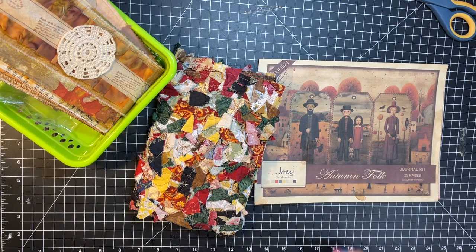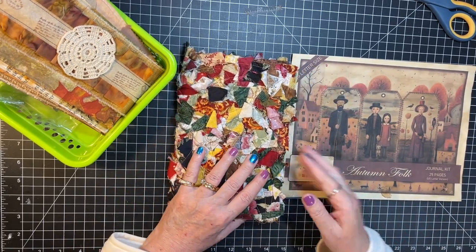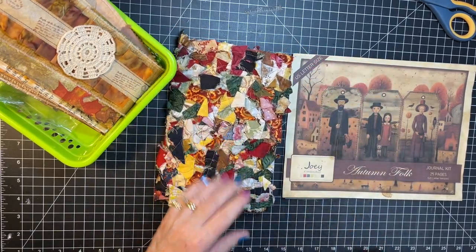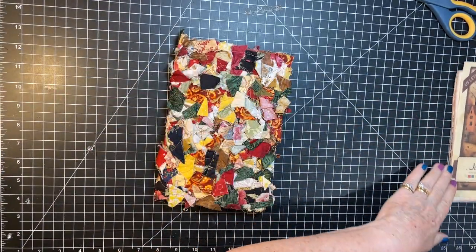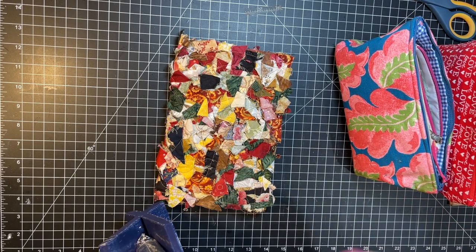Hi everyone, it's Gail and I am going to work today on this Autumn Folk Journal — the digitals from Joey Cardmaker — and we've got the signature ready so we're gonna get flying on this journal. Let's say hi and hugs first: hi and hugs to Susan, Marilyn, Janny, and Edie. Thank you so much for watching and for your kind comments. Alright, let's do this thing! I've got a little bit of ephemera pulled; we'll probably need more but we'll work with that as we go.